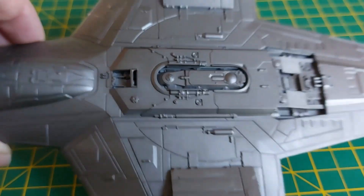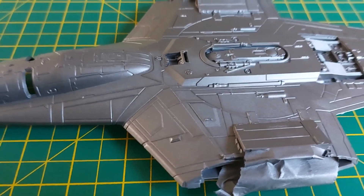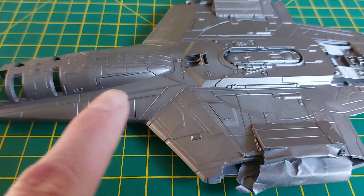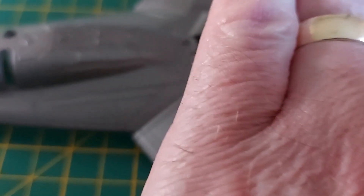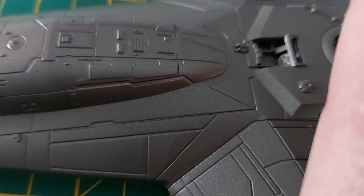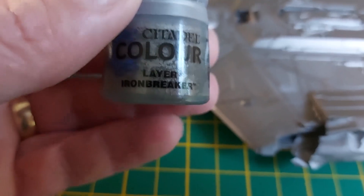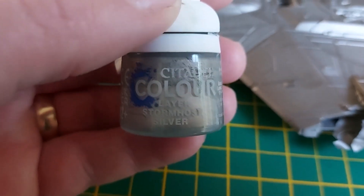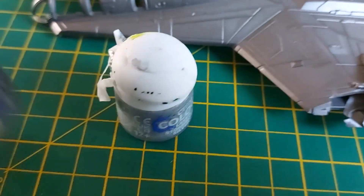It's really starting to look the part now. Next I'm going to be dry brushing — it looks almost done here because the light is bright today, making it look lighter than it actually is. I'm going to be using Iron Breaker first to lighten it up, but mainly it's going to be Storm Host Silver, which is pretty much what I want.